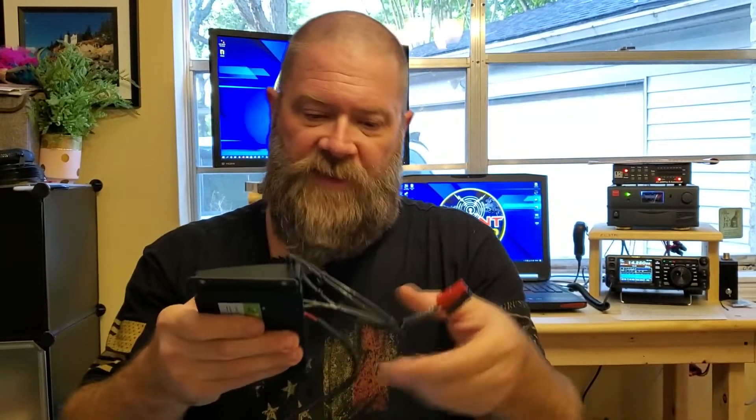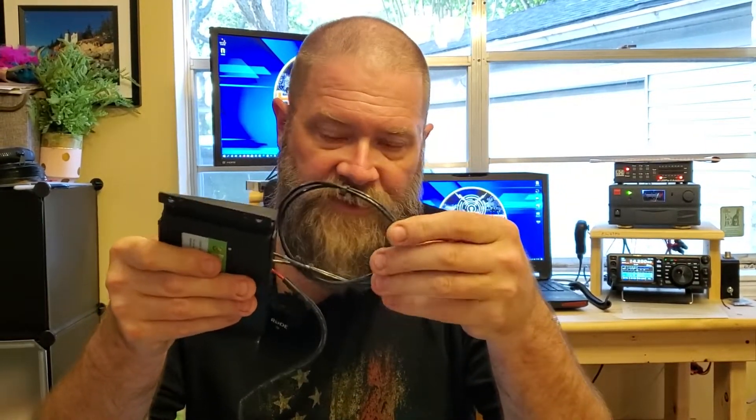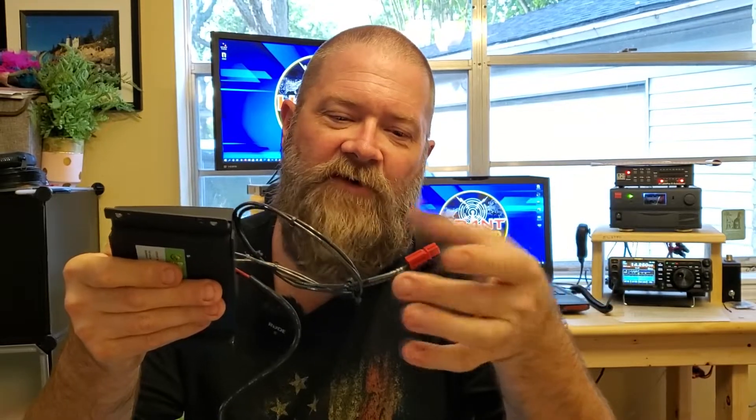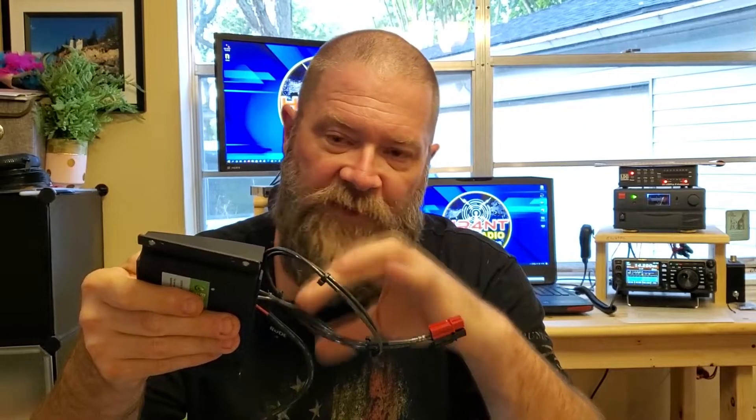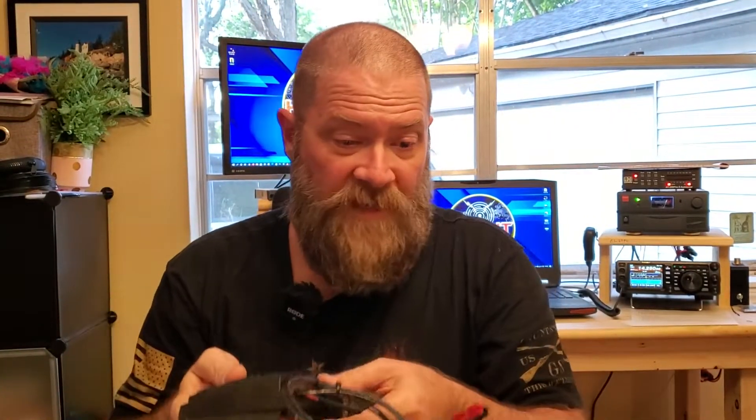In my video when I was reviewing the Bioenno Power stuff, I showed you guys that I'd made this little cable — a patch cable to get into the solar array — and a viewer called me out on it. He said, 'Hey, you really shouldn't use two black wires,' and he's right. Having two black wires, it's very easy to get confused, cross-wire these things, and cause a problem or damage some of your equipment. So today we're going to make the wire properly.